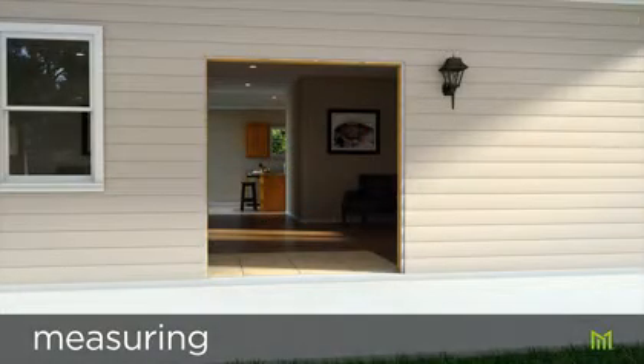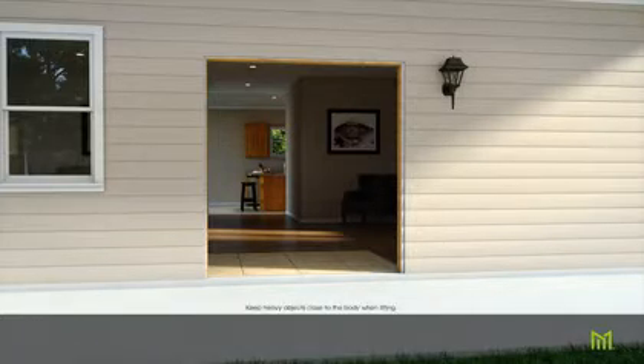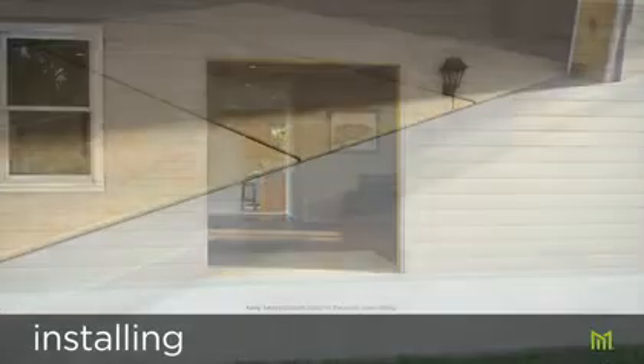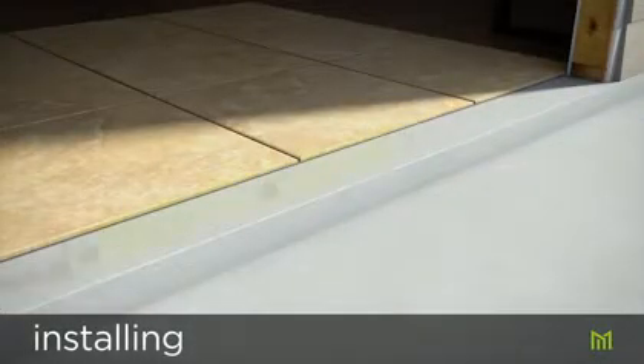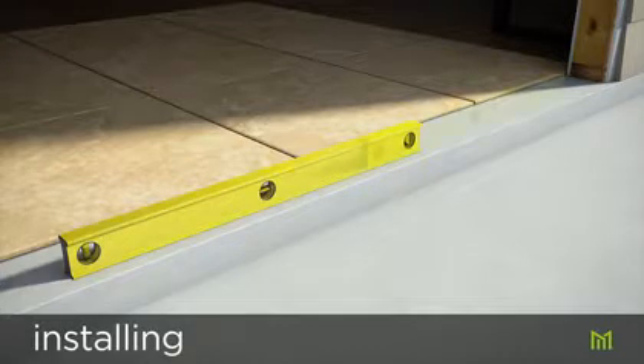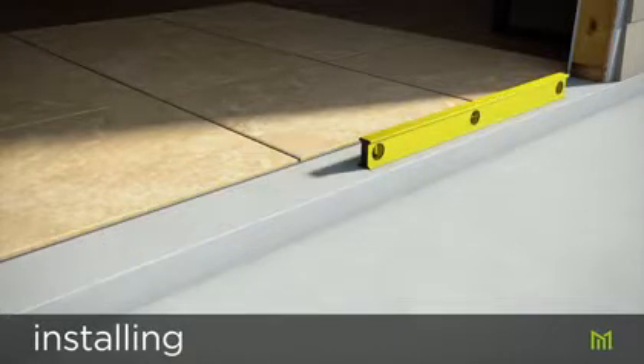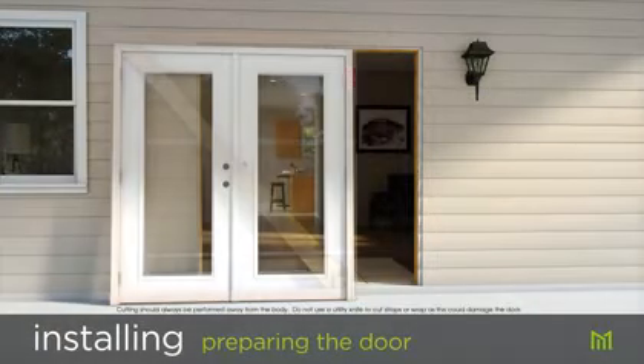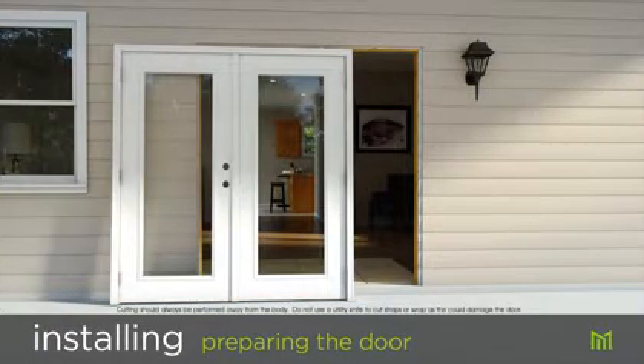Now let's start installing the door. Because doors are heavy, we recommend having a second person help with the installation. Check to see that the subfloor is level and that the interior floor doesn't interfere with the operation of the door. If not level with an offset greater than one eighth of an inch, or if the door drags, the subfloor may require adjustments. Remove all packaging, nails, staples, and screws from the new door.